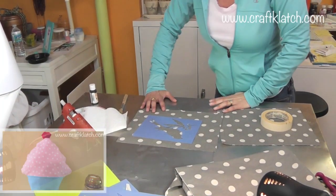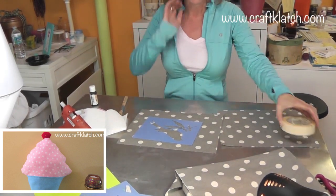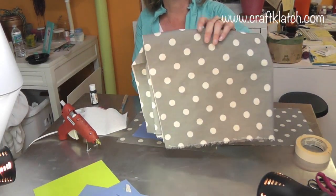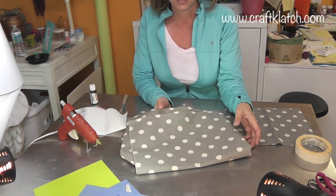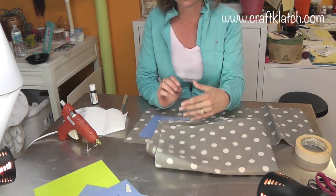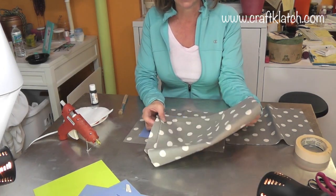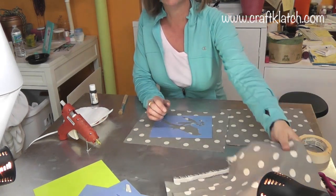If you missed the cupcake pillow I made, you should definitely go check that out. This time I'm using this fabric — it's a canvas, a duct cloth canvas. I did a little test piece with the hot glue and it seems to stick just fine. You can sew this if you'd rather sew it; I'm just not a sewer.